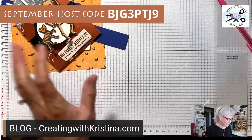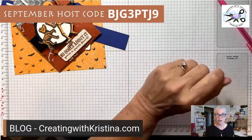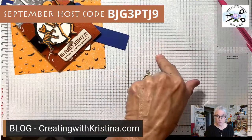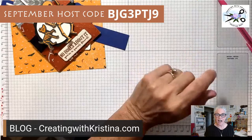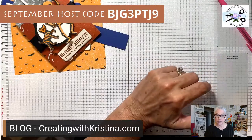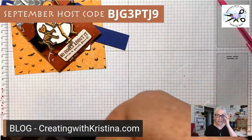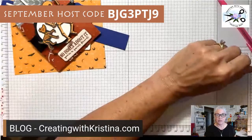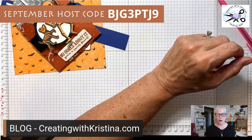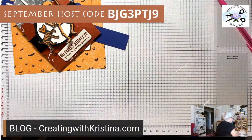First of all, I used an envelope punch board to make this. If you don't have one, I'm going to show you how to make it without one after I demonstrate with it. I also have a link to the We Are Memory Keepers envelope punch board on my blog under 'Must Have Tools' — there's an Amazon link there. It's something you really need if you're going to be a card maker and make your own envelopes.